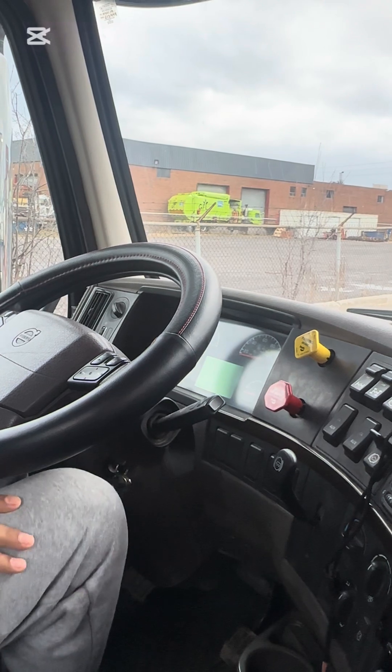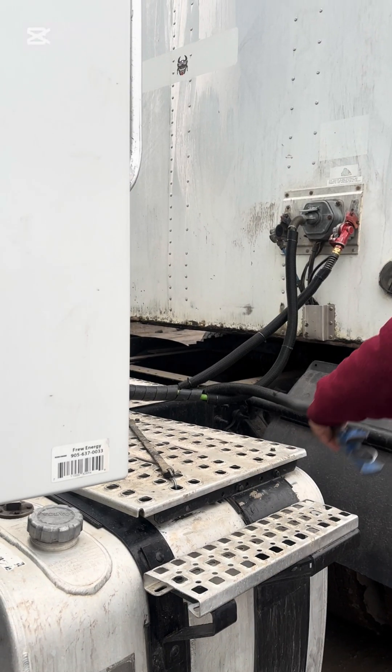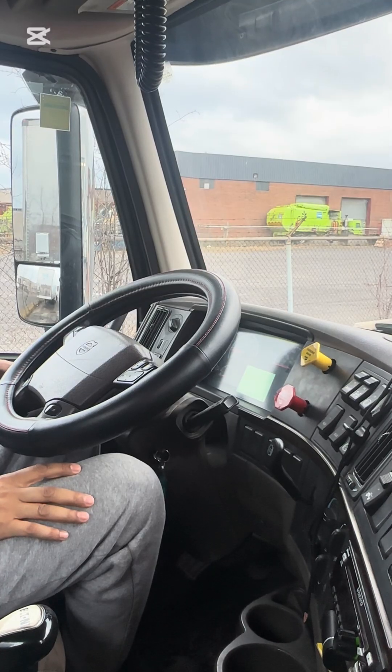Now I am going outside to reconnect the service line. Now I will read the measurement.